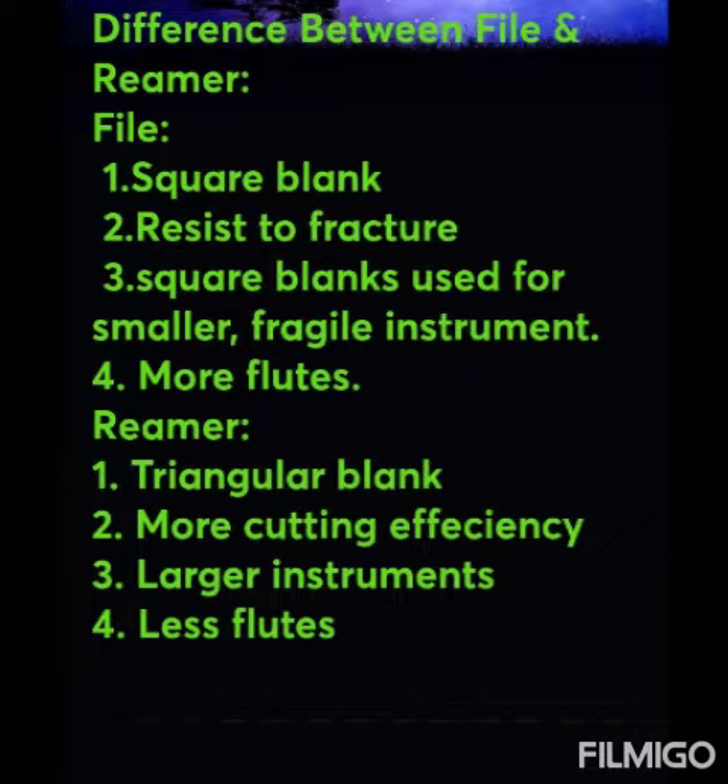So what is the difference between file and reamer? File has a square blank; reamer has a triangular blank. File is resistant to fracture, while reamer has more cutting efficiency. The square blank of the file is used for smaller, more fragile instruments and has more flutes, whereas the reamer is used for larger instruments and has fewer flutes.